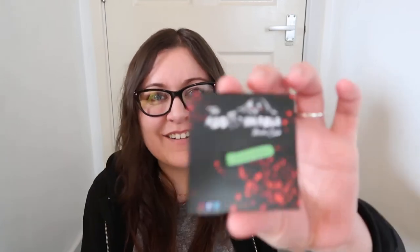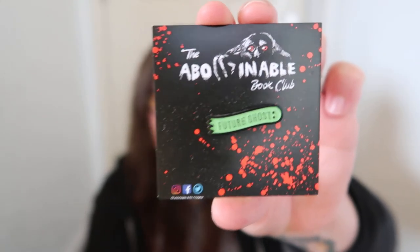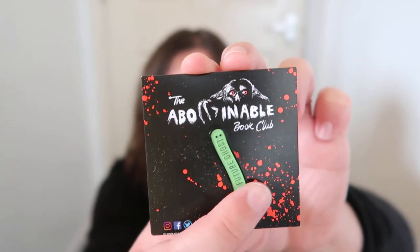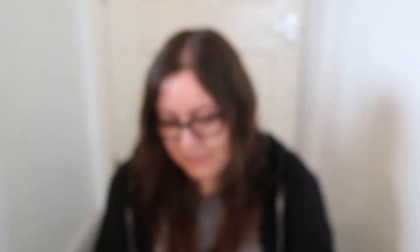We then have a pin that says 'A Future Ghost' — it's this little green pin but the pin itself is shaped like a long ghost, which is really cute. I have a bag that I put my pins on so that's really cool.